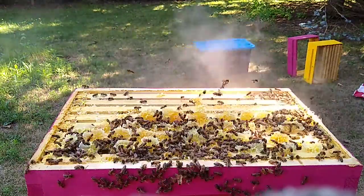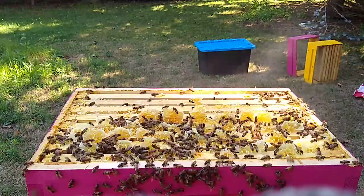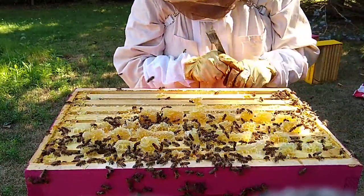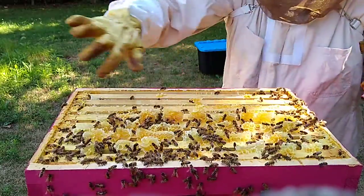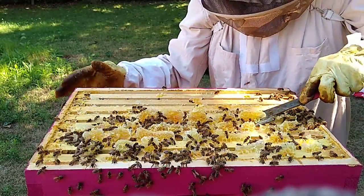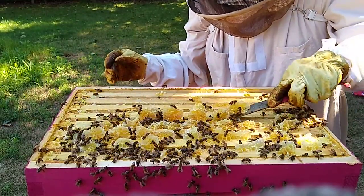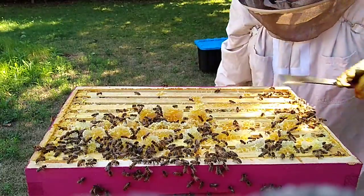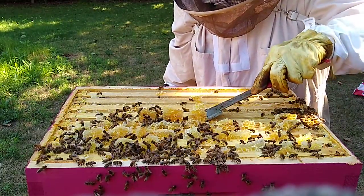See them all disappear — they get a little excited but then disappear back down into the hive. Two-thirds of the bees are gone just like that; makes this job a lot easier. There are some dead bees in here — from me, I guess.